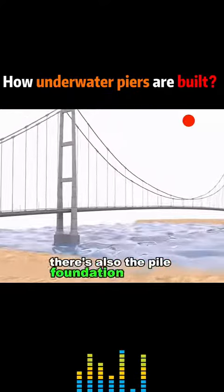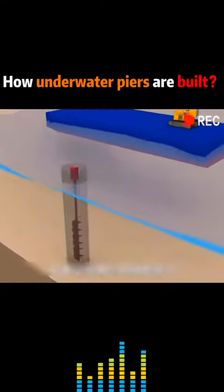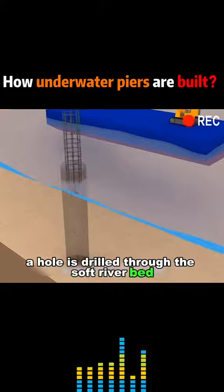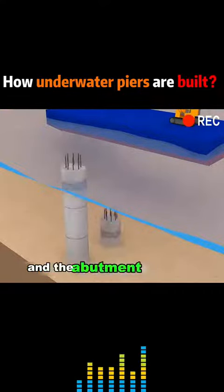There's also the pile foundation method. First, we put a hollow pipe into the bottom of the sea. A hole is drilled through the soft riverbed, then rebar is placed and concrete is poured, and the abutment is formed.